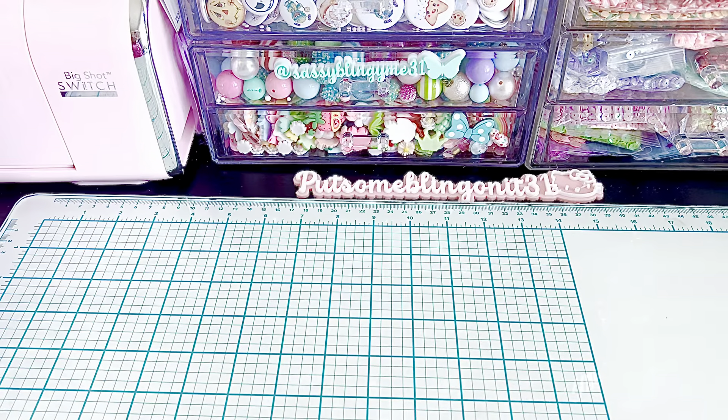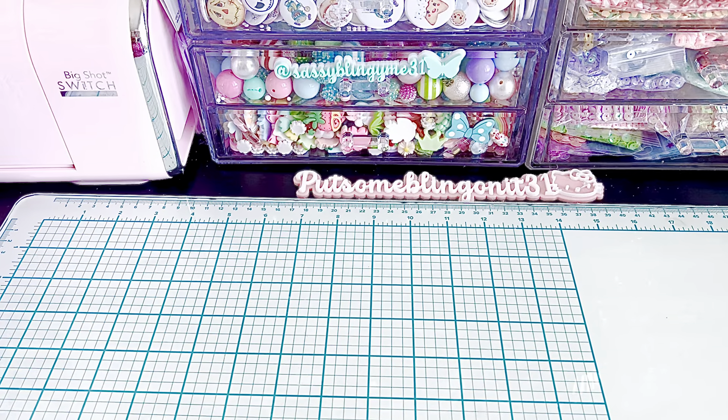Hi everybody, welcome back to my channel. I am so excited to share with you guys the October release for Scrap Diva Designs. There's quite a few dies, so I'm going to just go ahead and jump right in. The dies will be available at ScrapDivaDesigns.com as of October 5th, and you can definitely use my coupon code, which is NAT10 in all caps, in order to save yourself on your order.